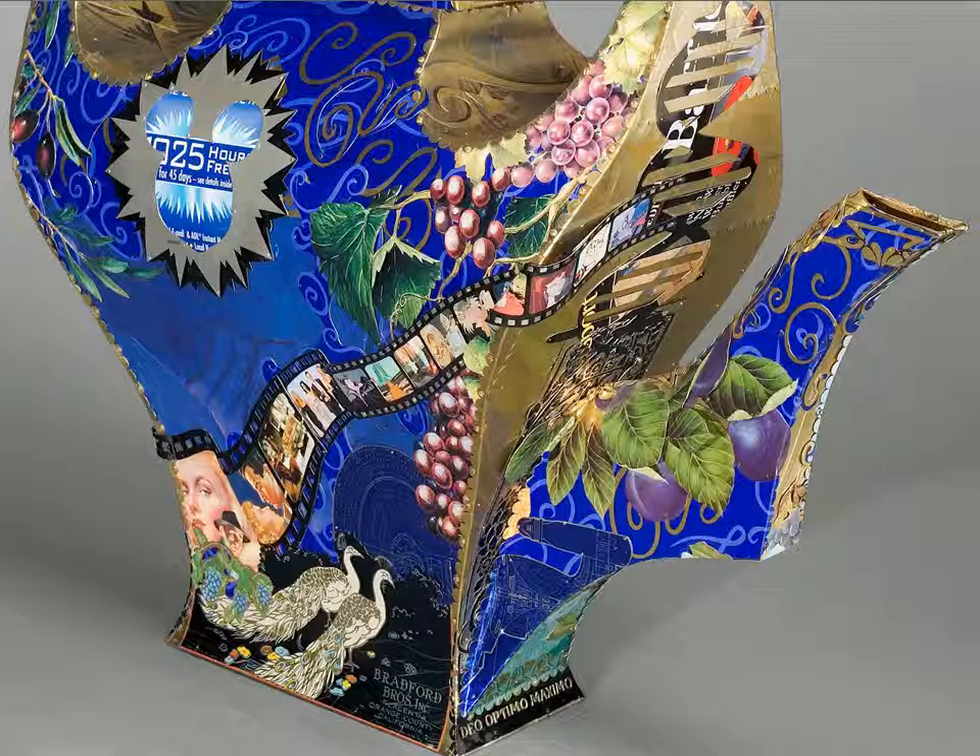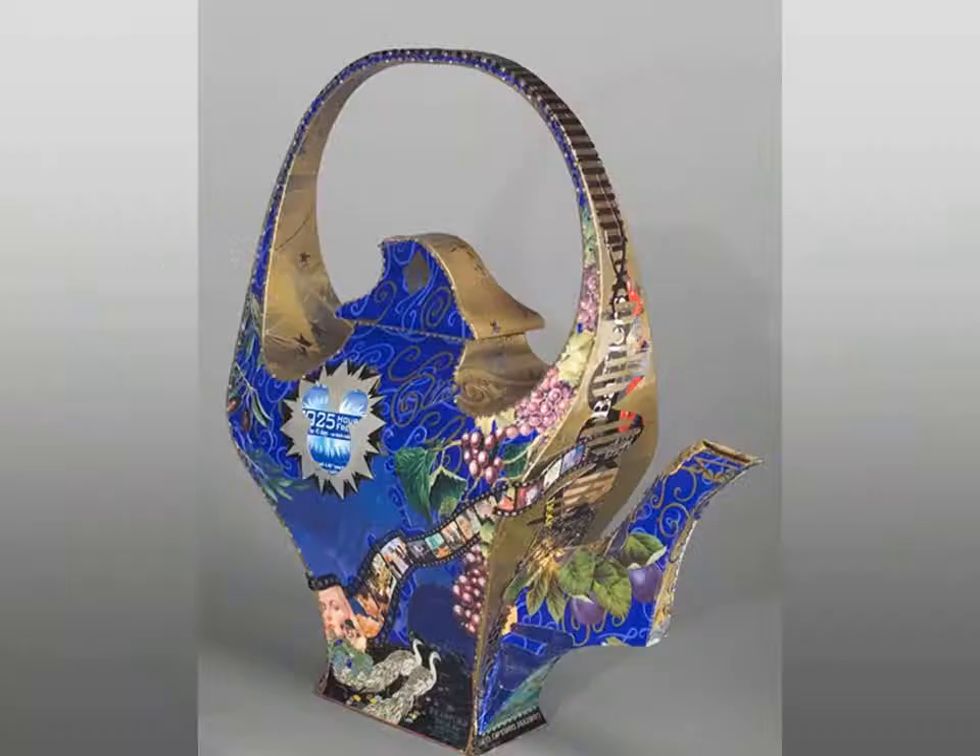All of these images represent the industries of California. Starting at the base of the handle, the Art Nouveau motif inspired by the Rosenberg teapot transforms into a DNA spiral representing the biotech industry of modern California. All of this is cut from recycled tin cans.